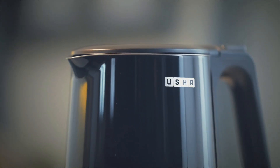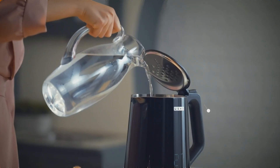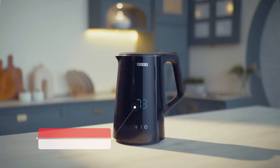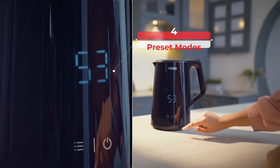Introducing the Usha iChef Programmable Kettle, featuring a powerful 2000W heating element with 1.5L capacity, a world-class Trix thermostat, and food-grade SS304 inlay pot. It includes a real-time temperature display, cool touch with double body design, and 4 preset temperature modes.